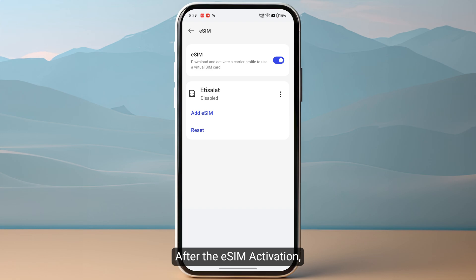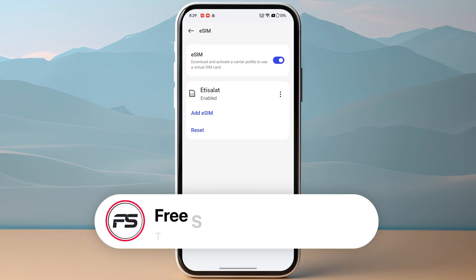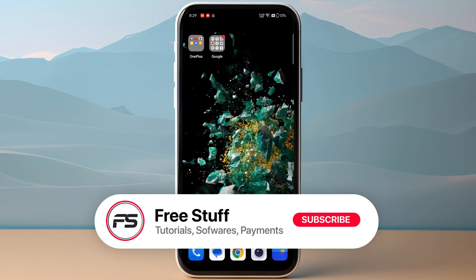After the eSIM activation, click on the three dots and then tap on enable. On some other devices the options might be different — you just need to toggle on the eSIM. This is how you can activate Etty Salat eSIM on Android.